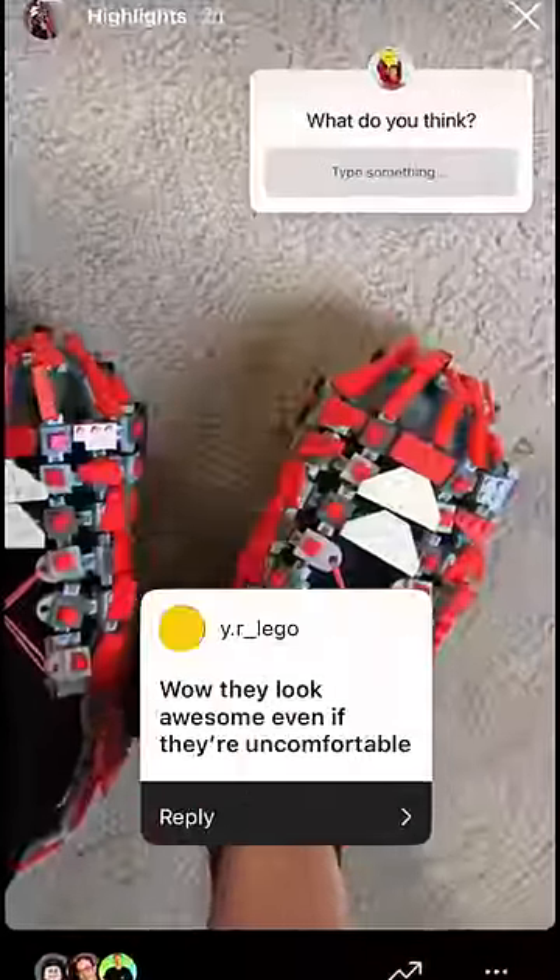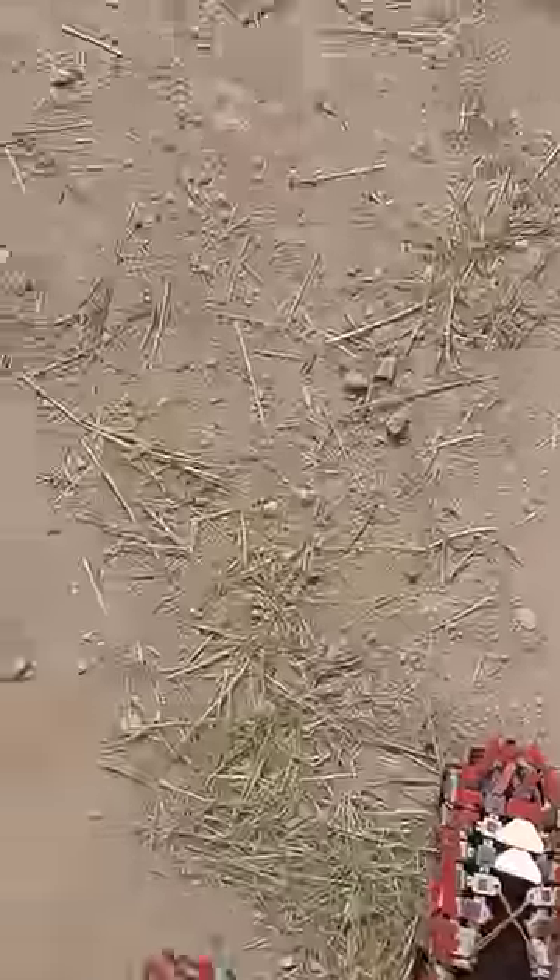Then I posted pictures of my shoes online and got some feedback. Then I was ready for the final challenge: walking a mile. I started off strong. The shoes kept breaking, but I persevered, taking slow steps and fixing them on my feet when I could.